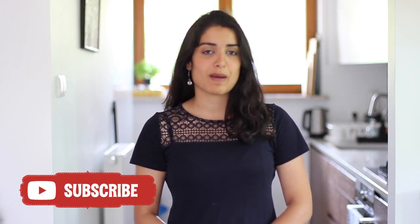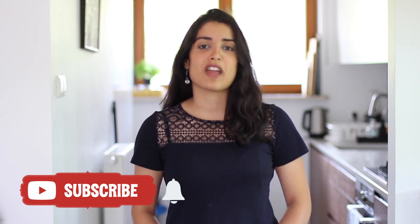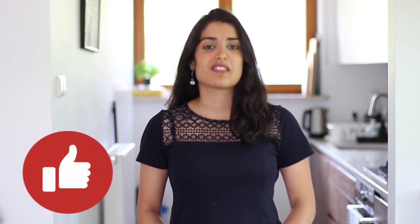Thank you guys so much for watching as always. I really hope you enjoyed learning how to make these churros. For more recipes like this, be sure to subscribe to my channel and make sure your notifications are turned on so you're the first to know when I upload new videos. Please give me a thumbs up if you liked this recipe, and as always, I will see you next time. Bye bye.